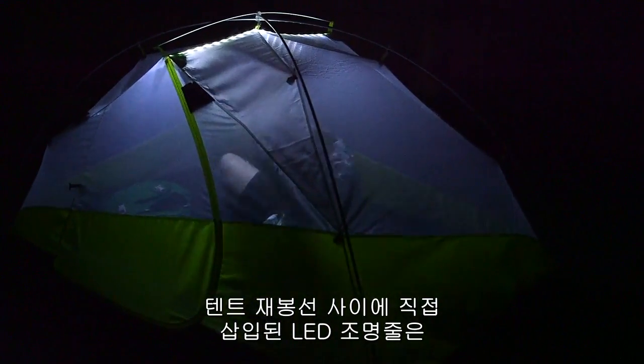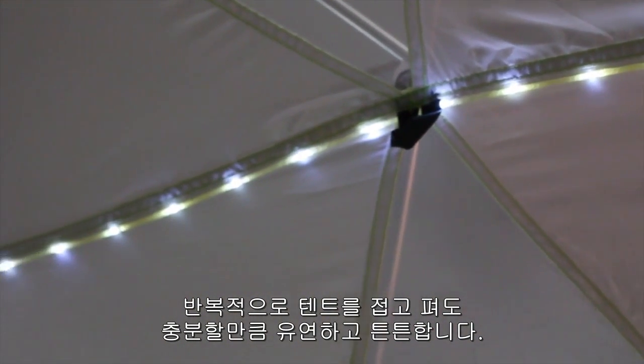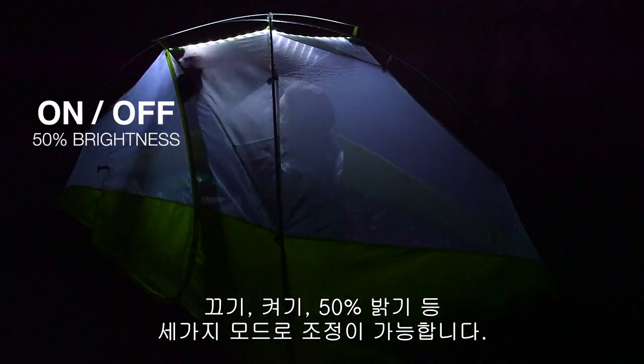The LED light strand is actually sewn into the tent seams and is durable and flexible enough to withstand repeated tent pitching and packing. A simple push-button controller with three settings — on, off, and 50% brightness — controls the Mountain Glow lights.